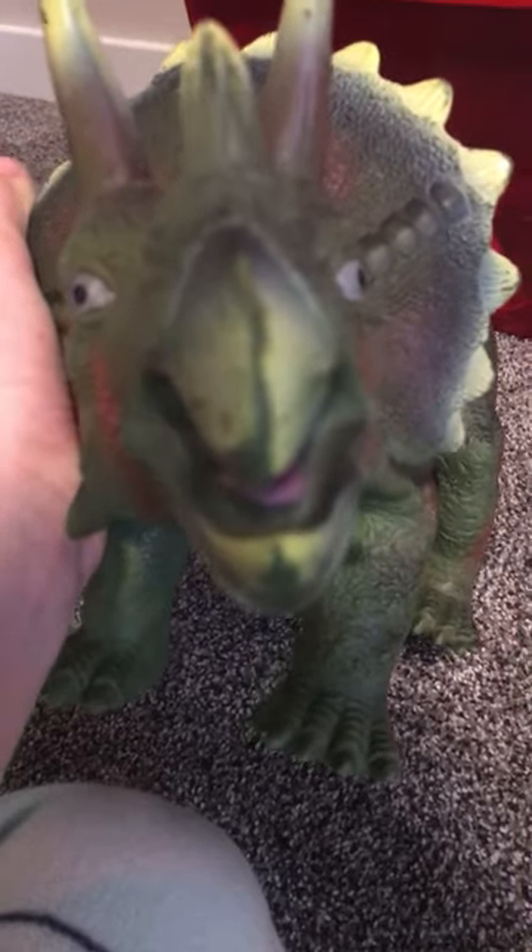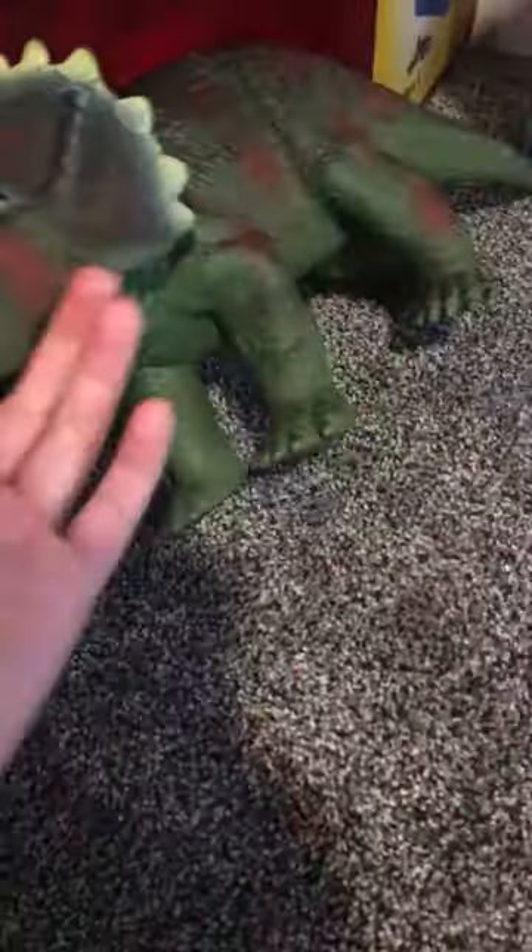His eyes are a little crooked I guess, but yeah, that's the rubber Triceratops.